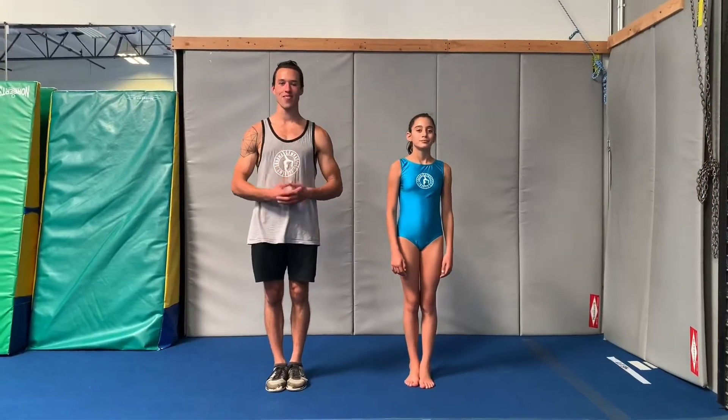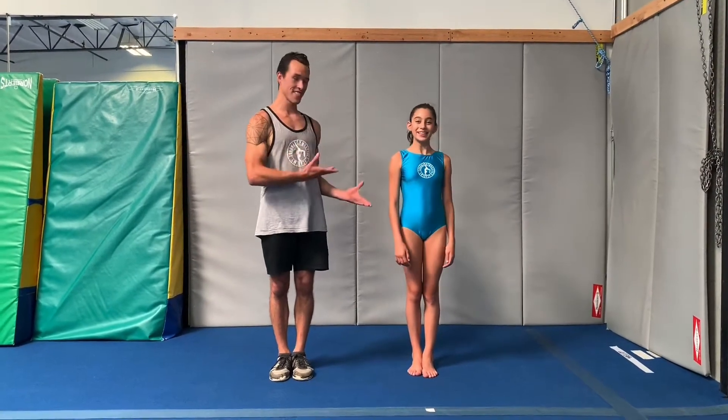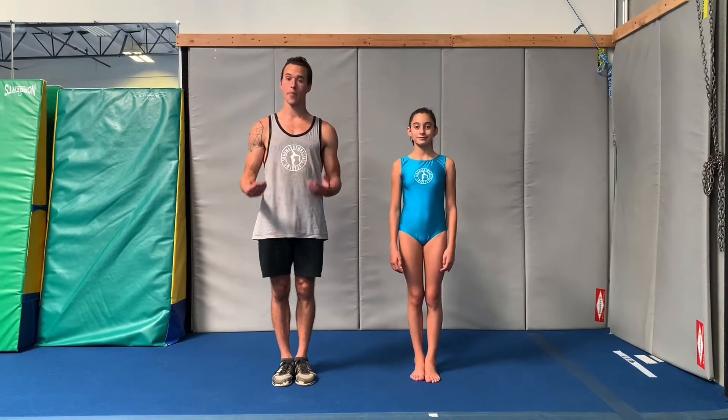Welcome to another how-to episode. I'm Coach Keaton from Sonoma Gymnastics Academy. Over here we have Lily, helping you learn how to do a pivot turn.